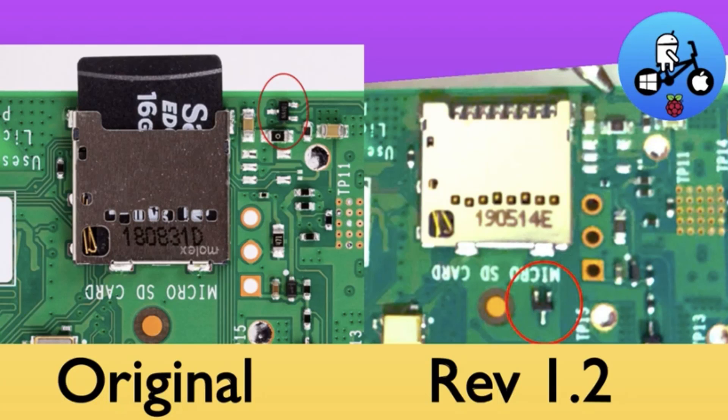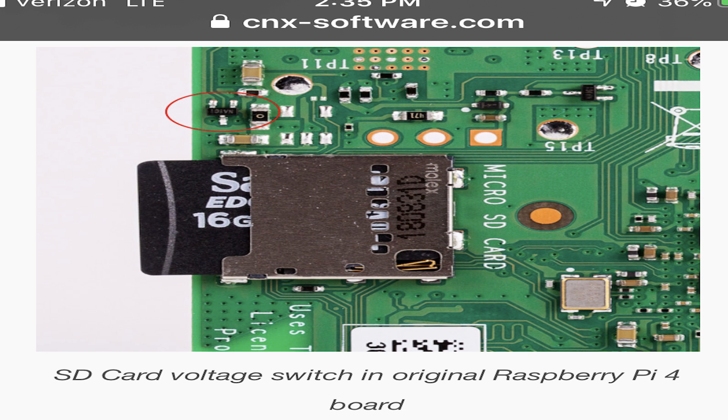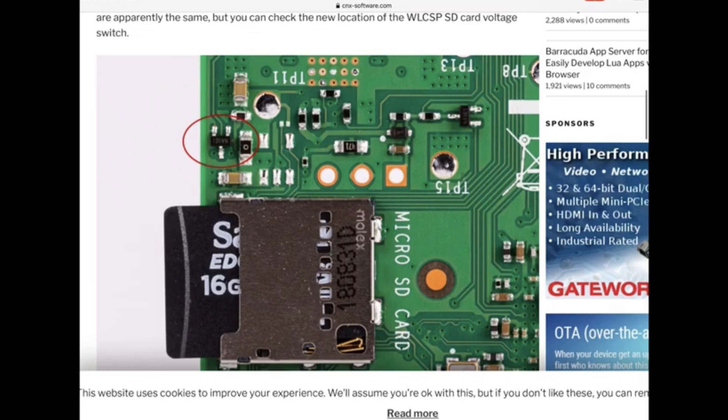However, in February of 2020, they corrected these boards and introduced a version 1.2 of the Raspberry Pi 4, promising many fixes that the community had been looking for. But the only issue was there wasn't a way to tell which boards were the newer ones versus the older models.